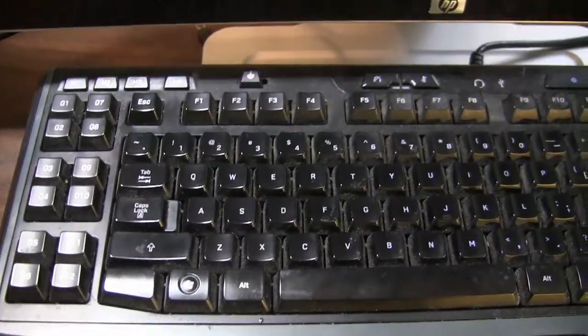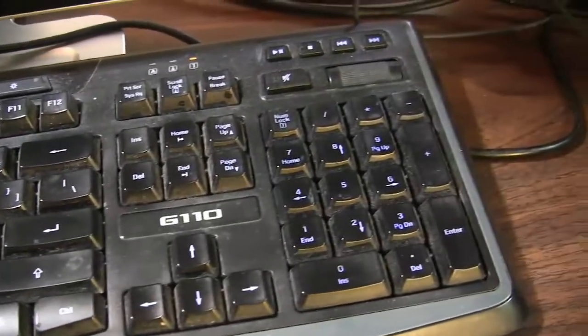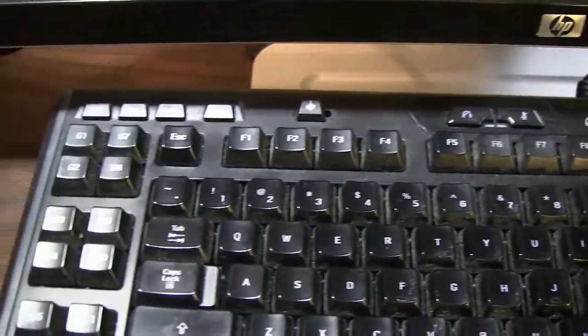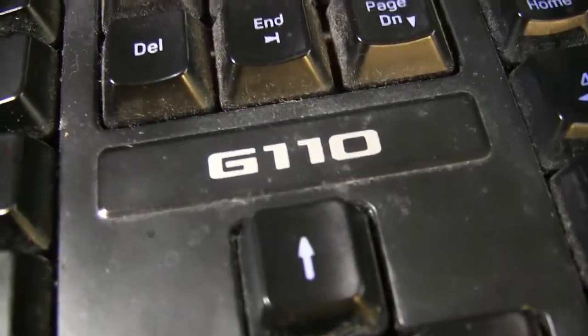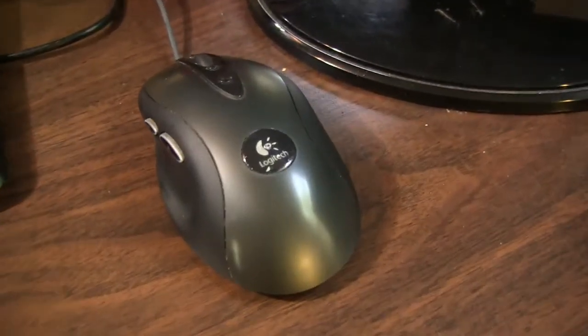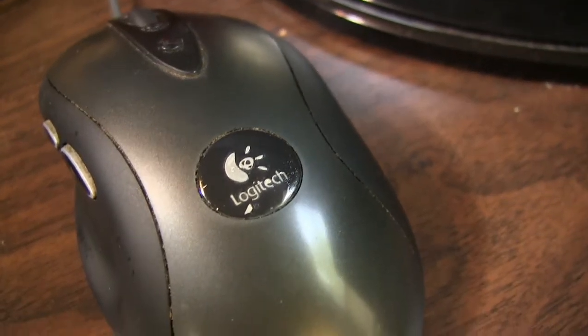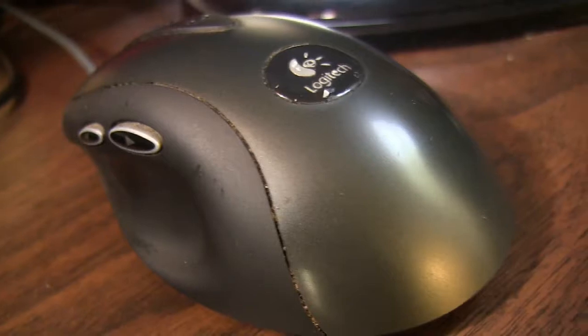Here is old Dusty Trusty — the Logitech G110. I've had this thing for years and I don't know if I'm going mechanical anytime soon because it just works and I don't have a problem with it. And its companion is the Logitech G400 mouse, which I've had even longer than the keyboard. It just works, yes it's a little dirty in the cracks.